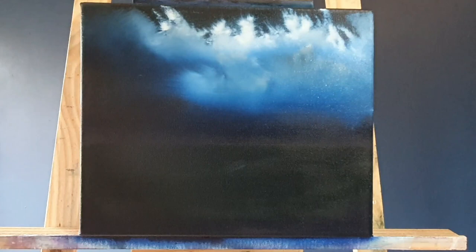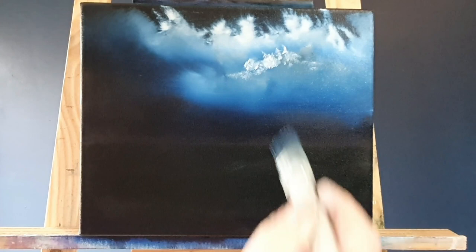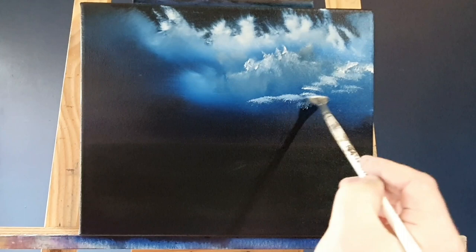Turner is known for his expressive colorizations, imaginative landscapes, and turbulent, often violent marine paintings — and that's exactly what I thought we should do today. I love painting the sea, but nothing quite like this. This is an absolute beauty beyond belief. When I started researching this series and saw this painting, I thought I just have to paint this one. This is one of the great paintings out there.